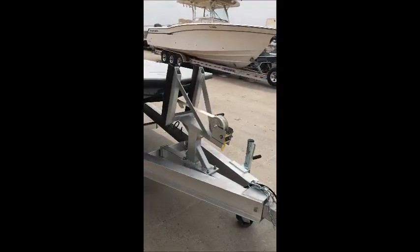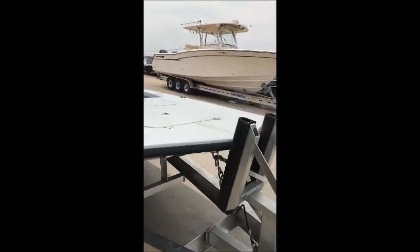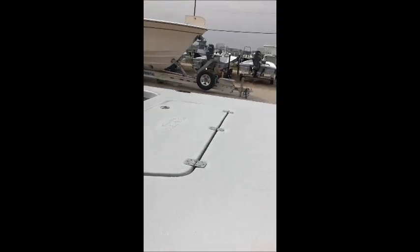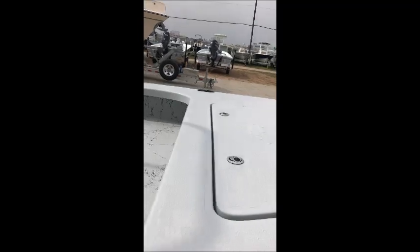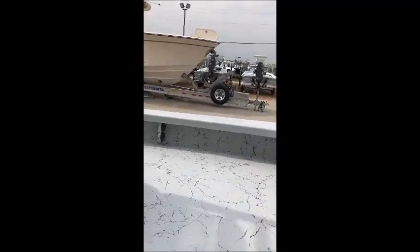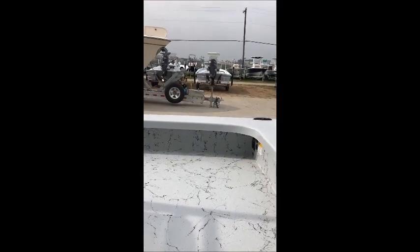In front of the boat you have a front anchor locker, you have the rear storage compartment, you have under gunnel rod storage for keeping your rods under the deck when you have multiple people fishing and need to keep the rods down and out of the way.